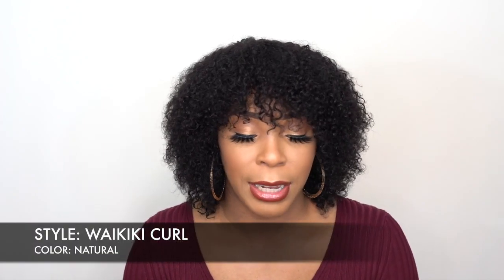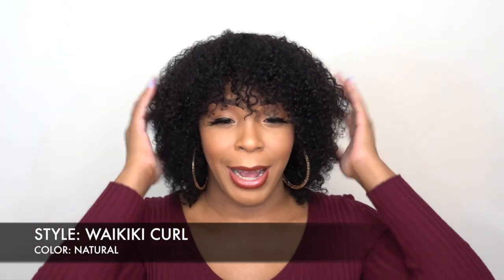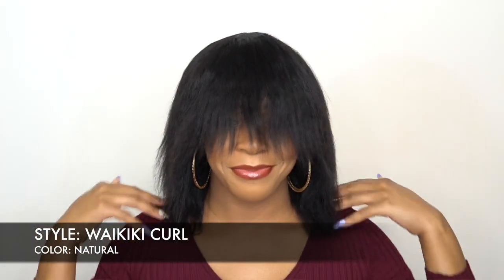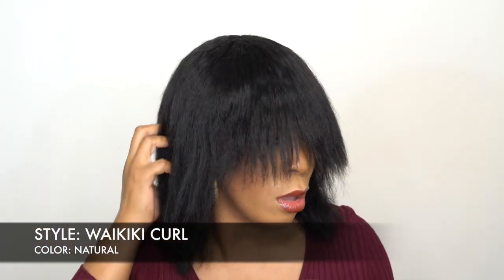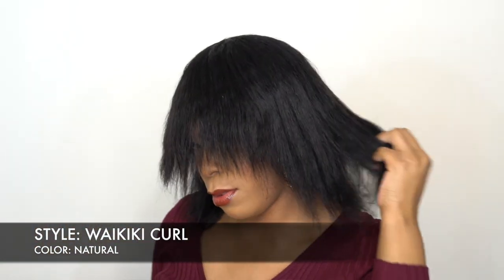So the one that I'm wearing, she's called Waikiki Curl and I have her in the color Natural. Of course, like I said, this is a wet and wavy unit. I know it probably looks a little bit wild right now, but I diffused it. I wet it because it came straight when you take it out of the box, so it was a little bit long to be honest — especially the bang area. As soon as I took it out of the box and put it on, it was really long, so you have to wet it in order to wear it.